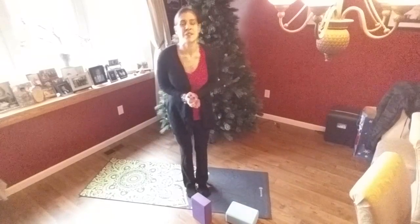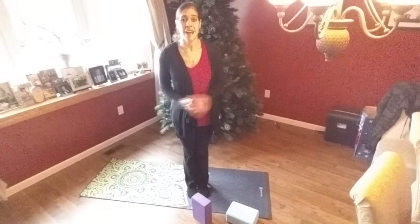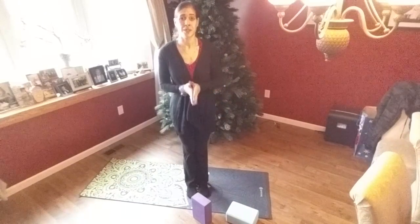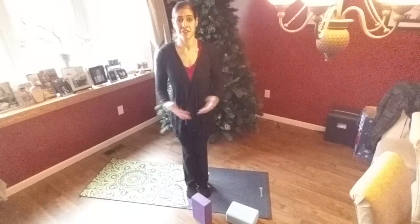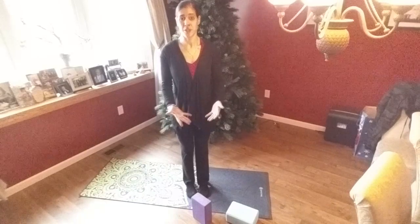Hello, welcome. Thank you so much for joining me. I'm Jules. This is Yoga Fusion Fitness. And today I'm going to be taking you through a tutorial for Ardha Uttanasana, or the half lift, in your yoga practice.